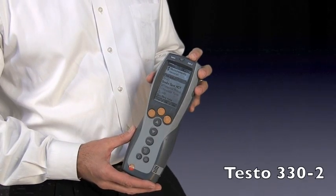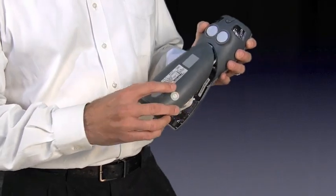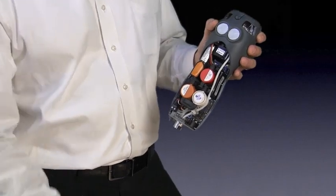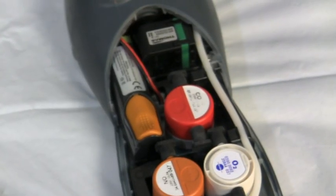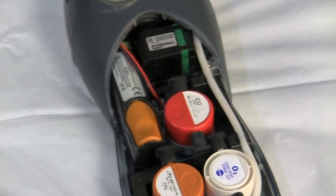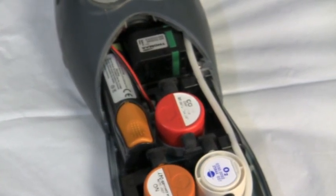This is the Testo 330-2 combustion analyzer. You can easily pull off the back cover of the instrument and expose the sensors. One of the nice things about Testo's combustion analyzers, including the 330-2, is that the sensors can be replaced in the field.